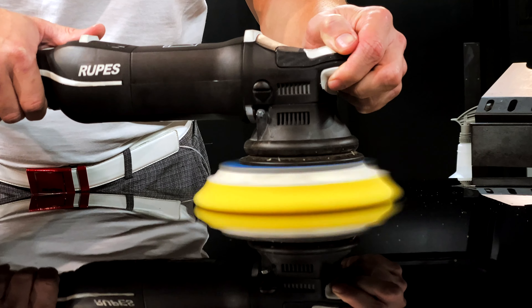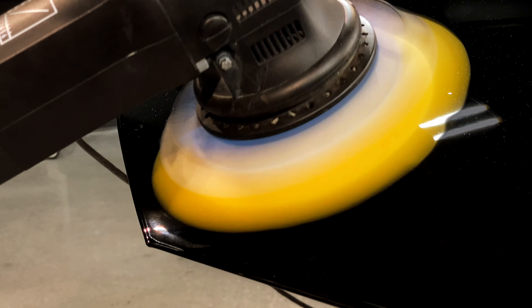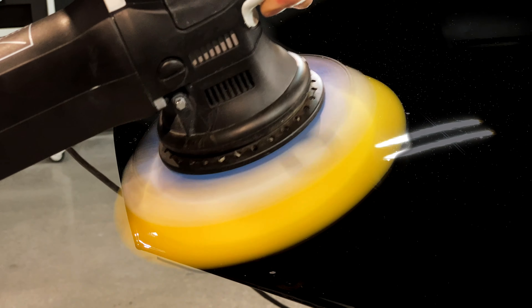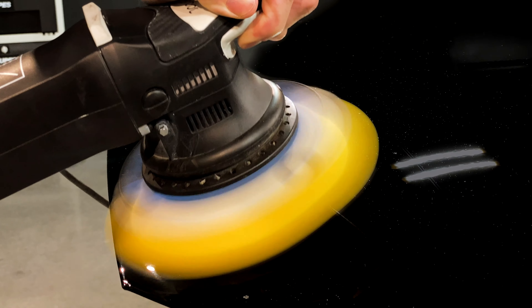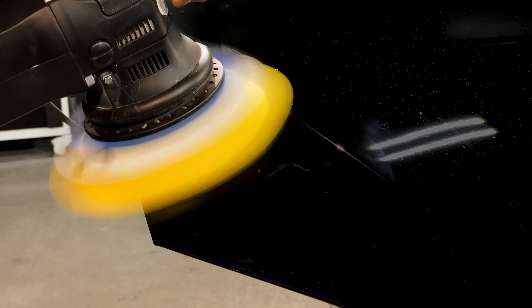Another thing is if we're into a concave surface — think like the hips on a Porsche 911 — and we've got this big 21 pad in the big orbit, we might have to put a little bit of angle onto the machine. Combine that with pressure to transfer and get that orbital action. But as soon as we come out of that concave, we go back to polishing as normal, keeping the pad flat to the surface.